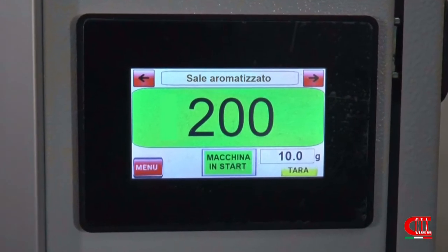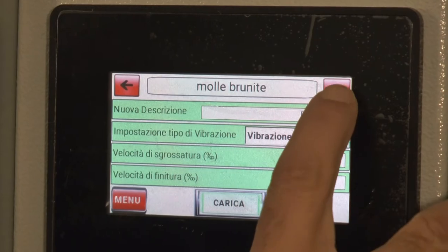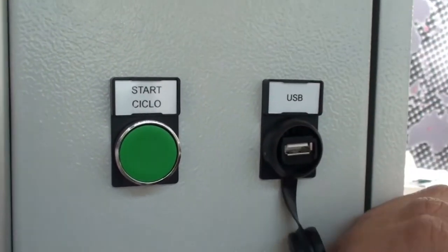Thanks to the display touch screen, we set easily the different parameters according to the product and the weight. In addition, it's possible to save the various recipes into a USB key.